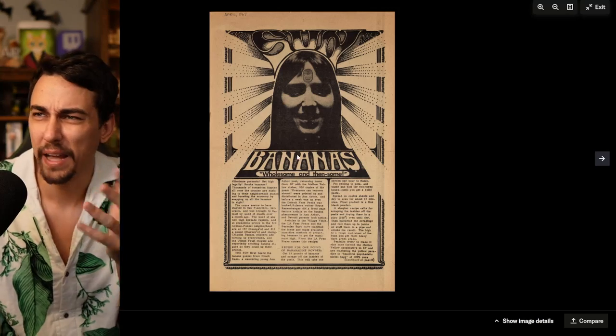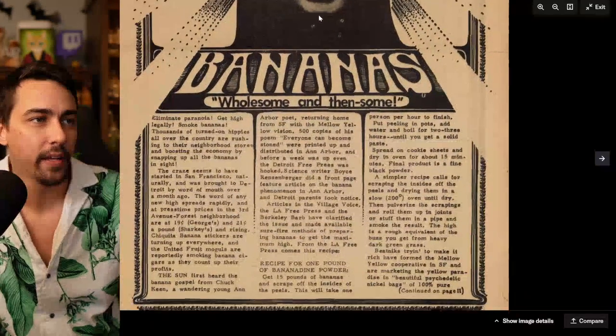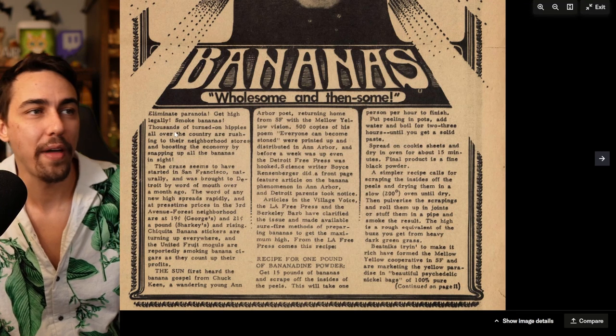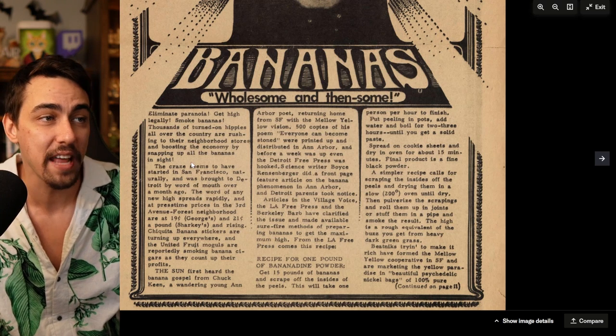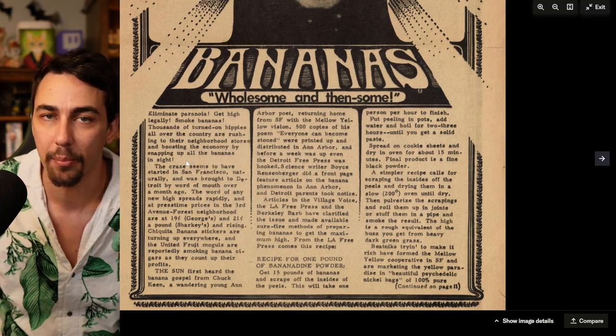I can't find the exact way it started, but apparently in 1966 some guy named Country Joe McDonald said that smoking banana peels gets you high, and this Scottish singer named Donovan wrote a song about it called 'Mellow Yellow.' In April 1967 there was an underground newspaper that showed a recipe for how to prepare banana peels for smoking — 'Bananas: Wholesome and Delicious' — with a Chiquita banana sticker on the header. 'Eliminate paranoia, get high legally, smoke bananas!' Thousands of turned-on hippies all over the country were rushing to their neighborhood stores, boosting the economy by snapping up all the bananas in sight.